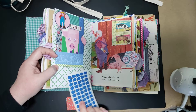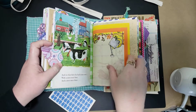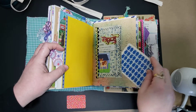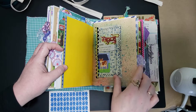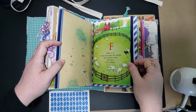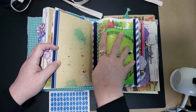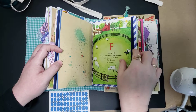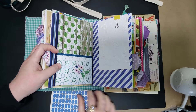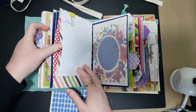It could be a picture of something that you want it to be. We've got a series of pages here. This is an old railroad time card that I turned into a pocket. We've got a flip-out — some embossed pages, another long pocket here, and a place to glue.